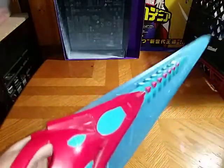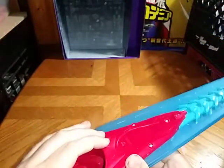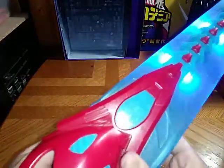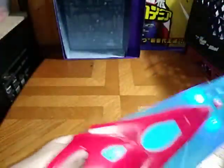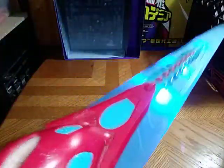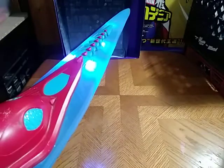But now we're going to review the item itself. We're going to flip on the switch — battle mode, training mode — and lights up and makes sounds.